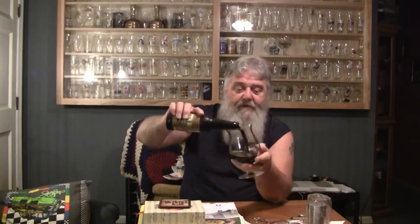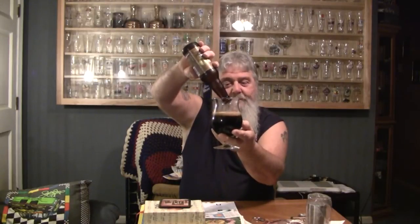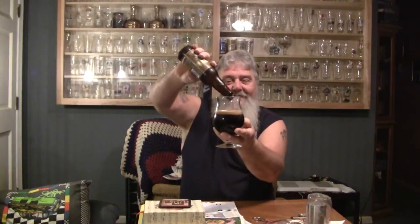Oh, it pours a very dark, almost motor oil looking color. It definitely looks like a 60-weight — looks like the oil in my motorcycle. Very dark color, about a half to three-quarter finger head. Not a lot of light getting through that beer whatsoever. Very, very dark beer. You can't see any bubbles coming up from the bottom. Looks like a stout — looks like an imperial stout. Let's get a nose on it.